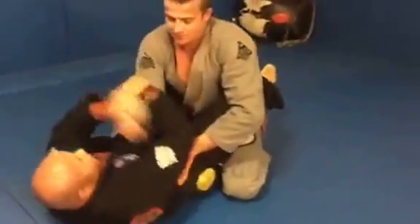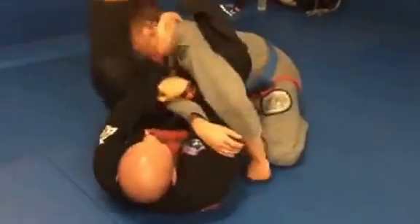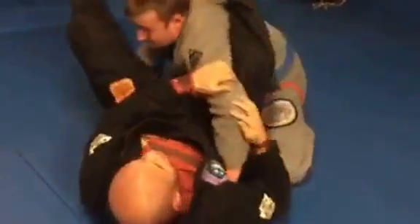So this is how we got this. We're here: one, two, three, four, five, six. He pulls his arm — triangle.